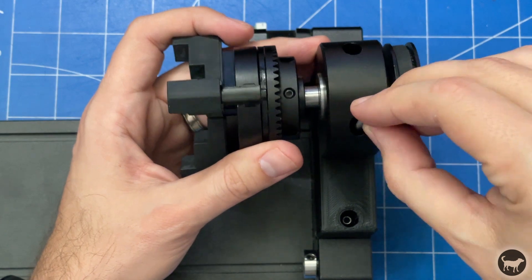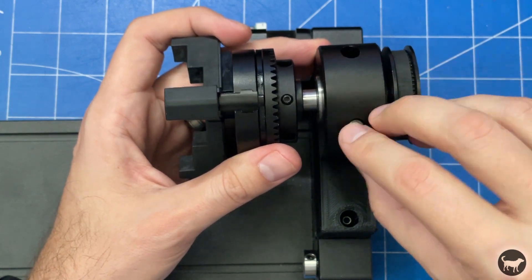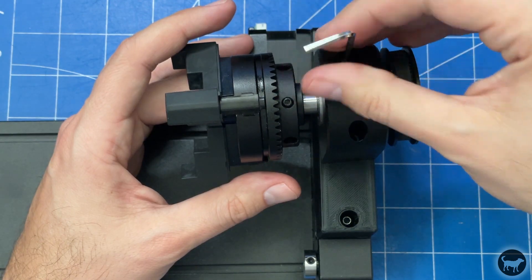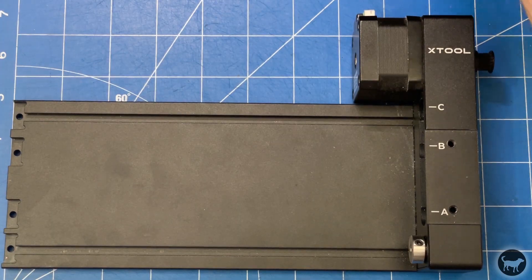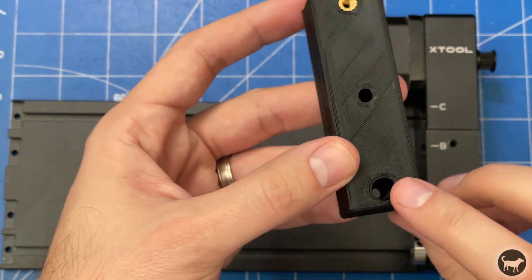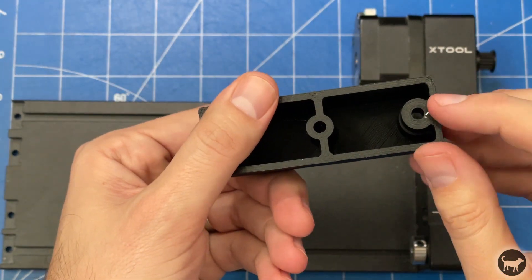I also sunk a threaded insert into the other side that will hold the back side of the chuck using the original screw that came with the rotary. I will make some of these available and you can check the video description on where you can pick up one of these with the extra M4x50 bolt.